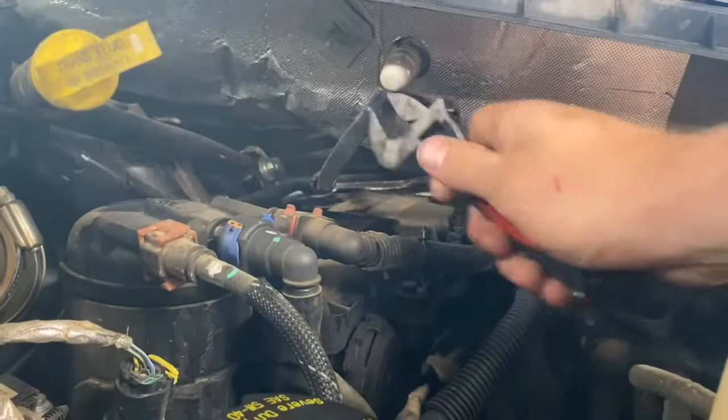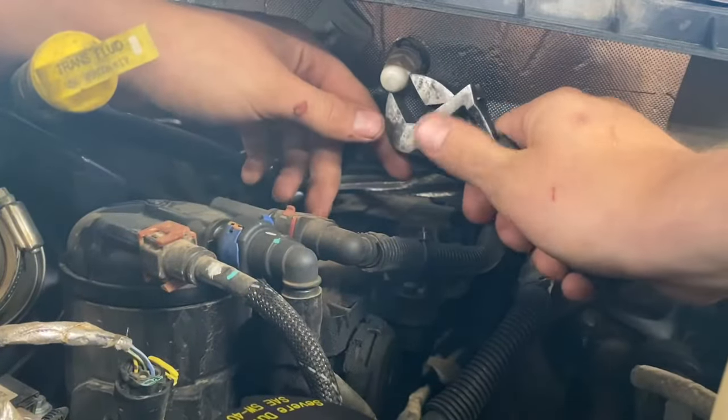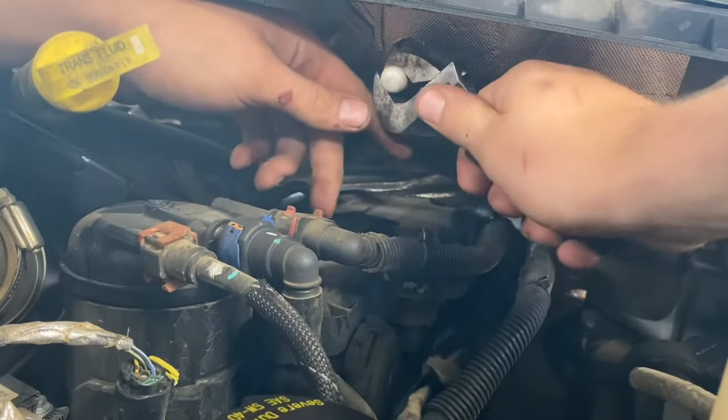I'm going to try to show you guys how to put this in — it's not real hard, it should take less than 30 minutes. I'll put the part number for this crankcase filter down in the description. We're going to get right into it. First thing I'm gonna do is get this crankcase filter out — take this ground strap right here off.